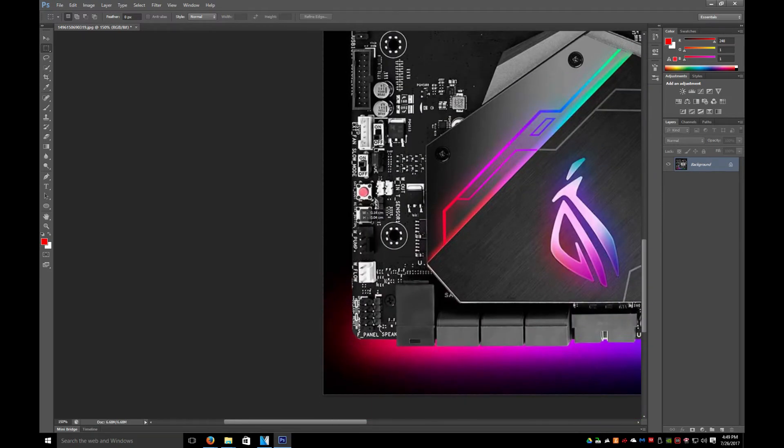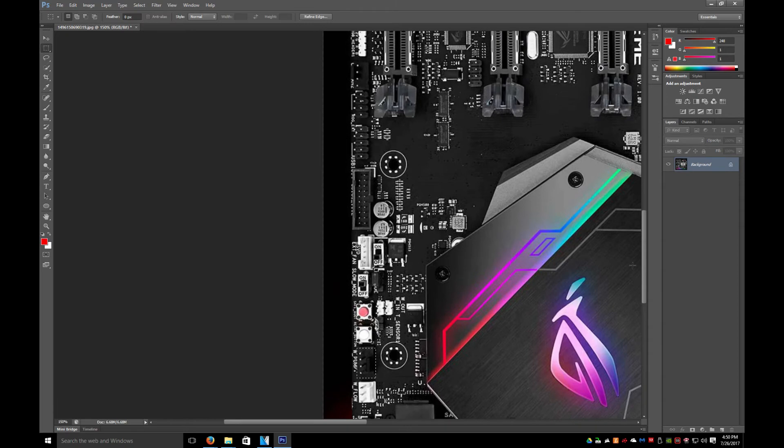Looking at this, we definitely confirmed it will have a water pump, and there's some sort of water flow connector. This is not a four-pin header — this is a three-pin header, so that's even more interesting because it's not regulated by temperature. There is a temperature sensor on that, which is interesting — the fourth pin is for temperature, the other ones are RPM and then positive and negative.